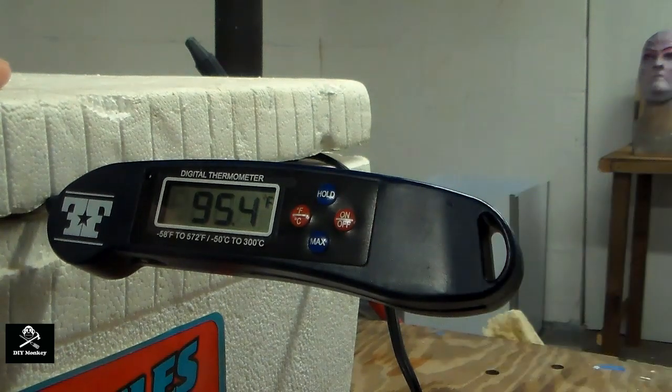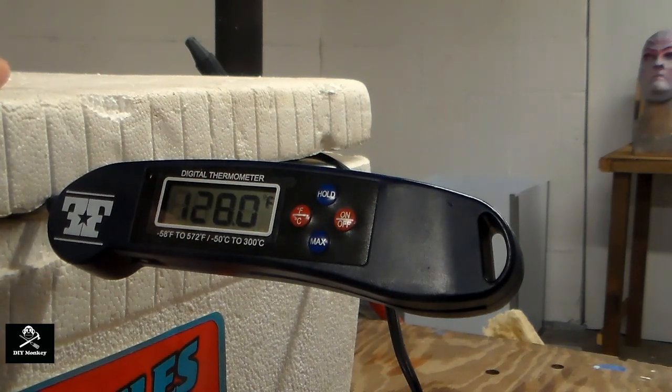Use the probe of the digital thermometer to check the temperature without opening the lid. Keep checking the temperature over the course of several hours to ensure it stays within the target range. You may need to adjust the temperature on the crock pot or add a power outlet timer to cycle it on and off to maintain the target temperature.